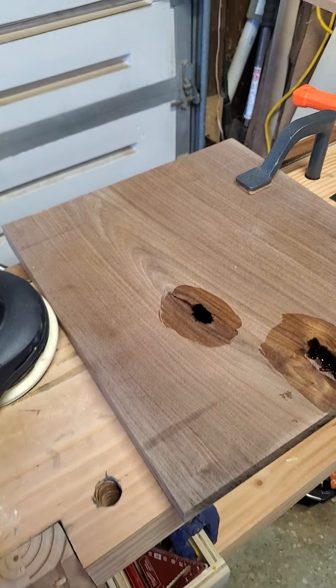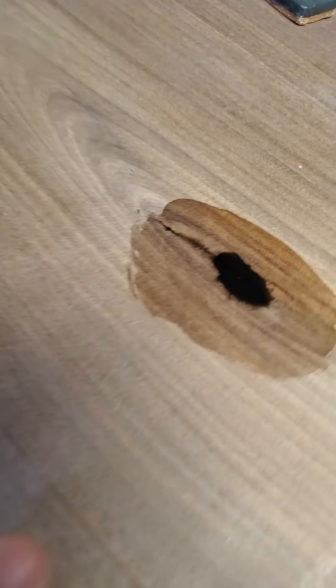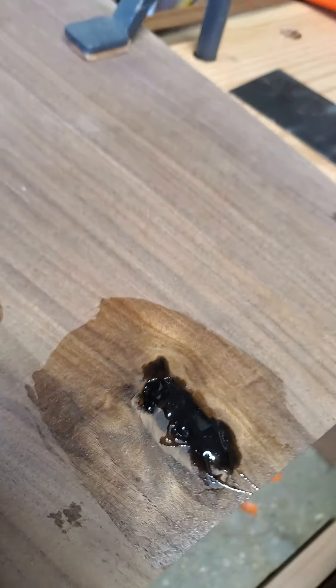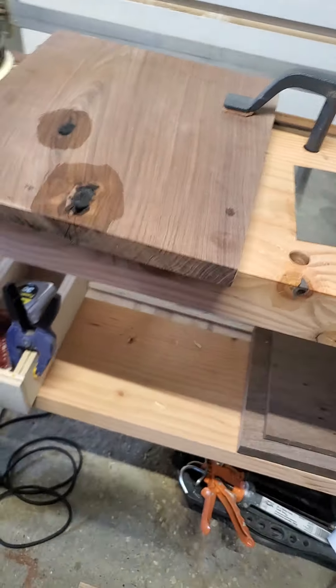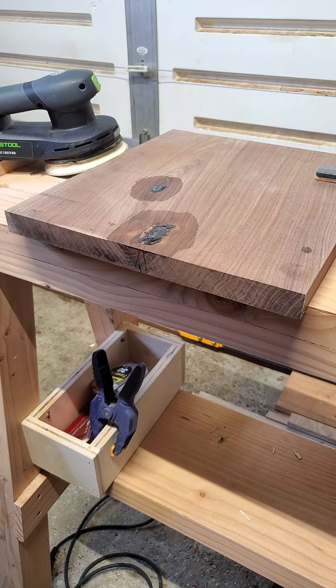Hi all, Rob from RM Woodcraft here. I'm getting ready to sand my epoxy fill off of a walnut end table that I'm making. Normally I would just jump into the sanding straight away, but I heard this tip — I think it was from Keith Johnson, I'm not 100% sure.